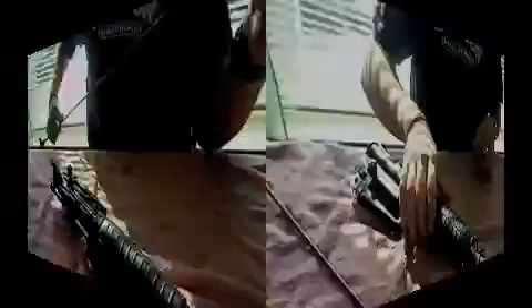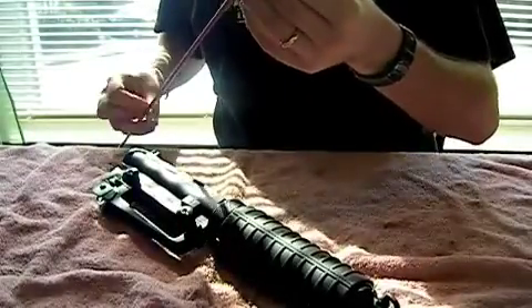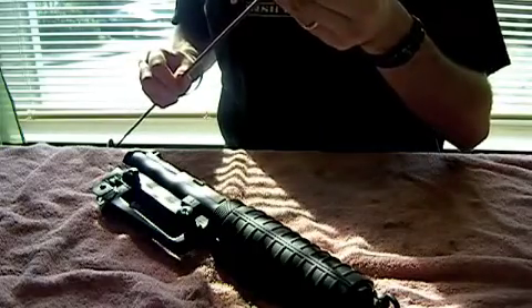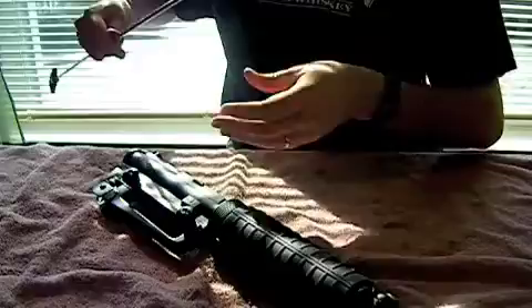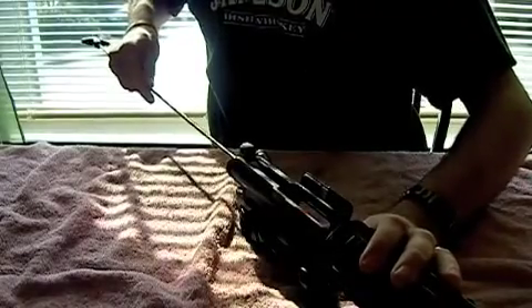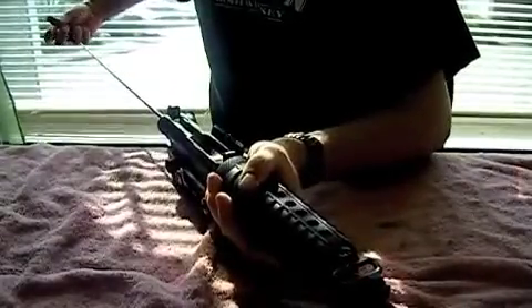The solvent-soaked patch got some solvent in the barrel. I'm going to switch from the jag over to a brush — this is a bronze brush made for the chambering I'm using, this is a .223. I'm going to push it through. It's important when you're using these brushes that you push it through with one clean sweep and that you don't change directions halfway down the barrel. Now I'll switch back over to the jag.